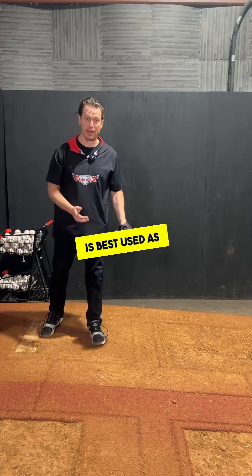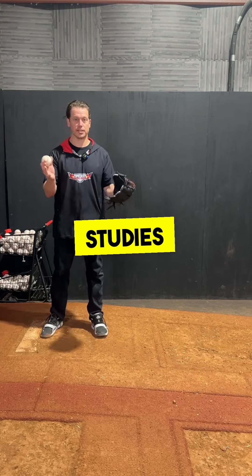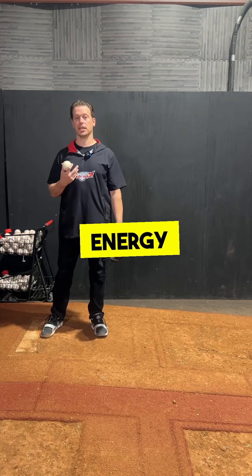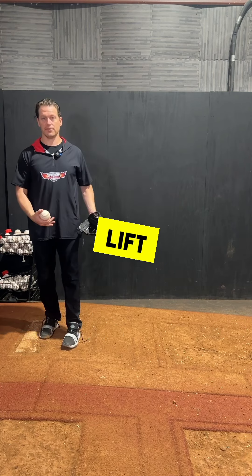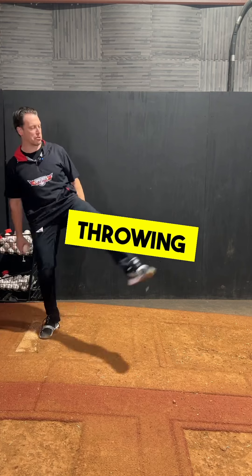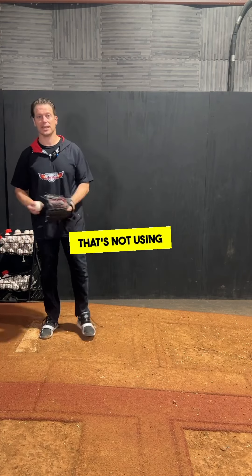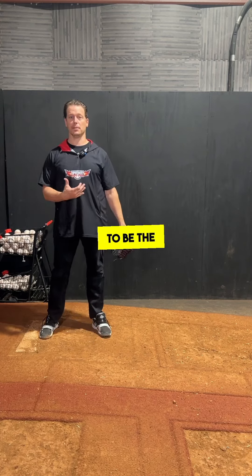Biomechanically, the lift leg is best used as a brake — the drive leg is the propeller; studies show it. The back leg pumps energy in, the front leg pumps it out. So if your front leg, your lift leg, is a brake, you don't want to be sitting here slinging it up, throwing it out. That's not using it as a brake.